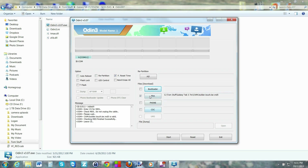Everything looks good — the CWM file is selected. Do not select repartition, as that would be really bad. Go ahead and hit Start. You'll see it flash recovery, write NAND, and do a few quick things. The flash process is now complete, so go ahead and close the program.